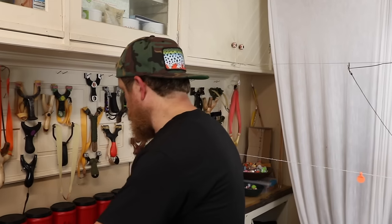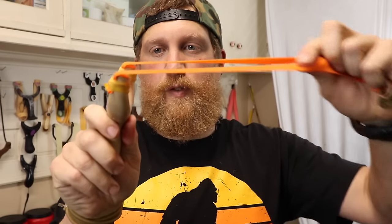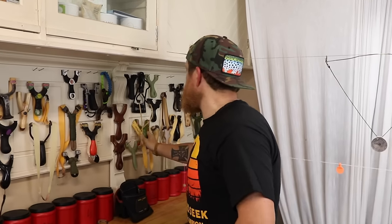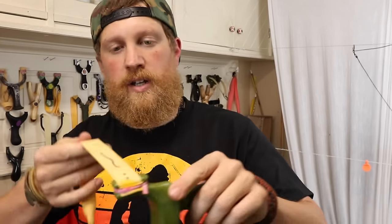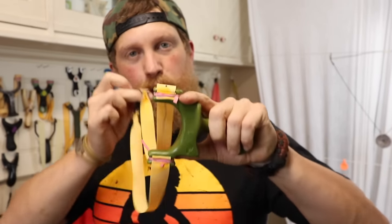We have an over-the-top, like this one, where the slingshot bands pull over the top. And then there's a through-the-fork slingshot, like this one, where they pull around the side and you're shooting through the forks.